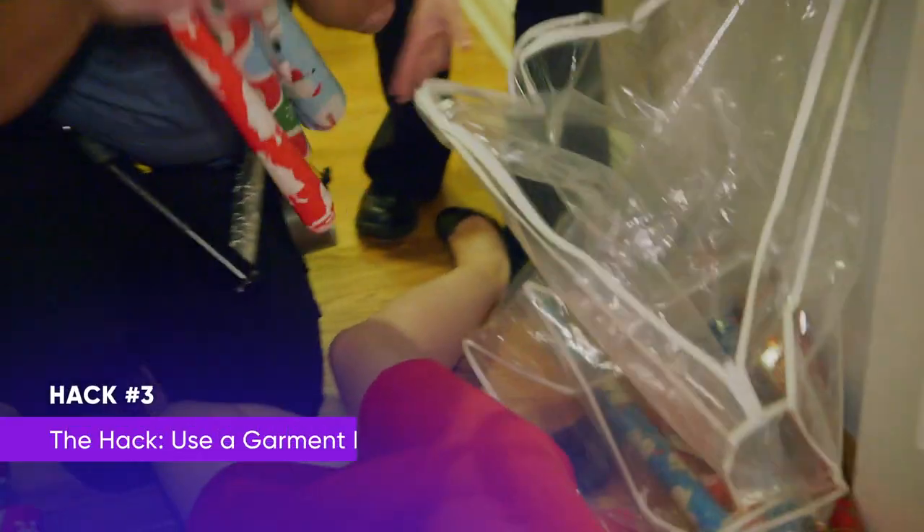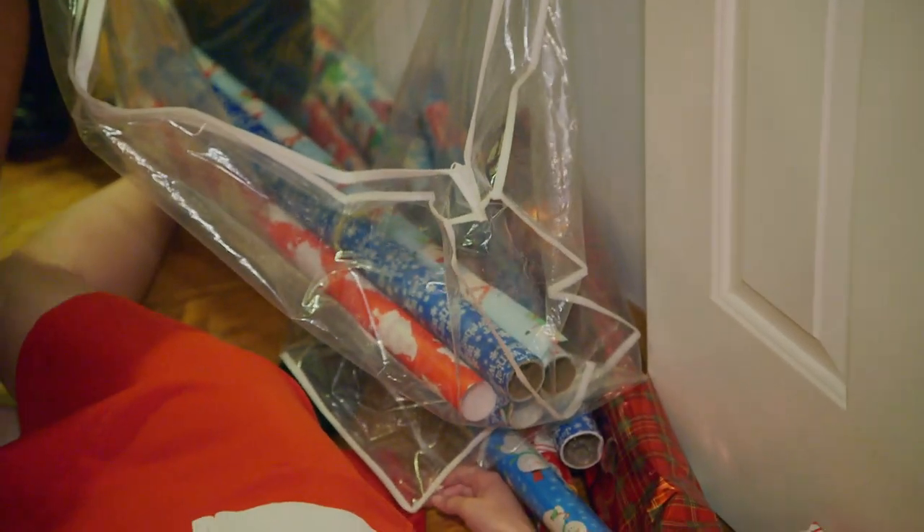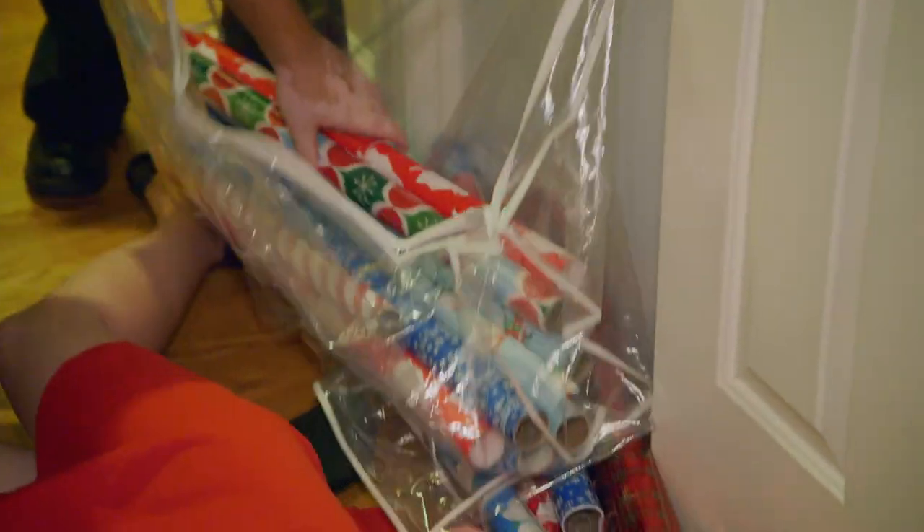All right, Karen. I'm going to need you to stay calm for me, okay? What we're going to do is put these wrapping paper rolls in the garment bag. It's a great way to keep your rolls organized, and it will prevent something like this from happening again. That's excellent.